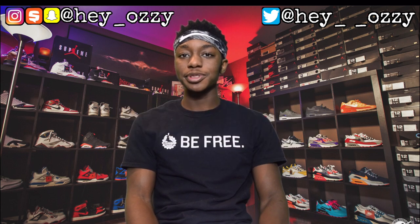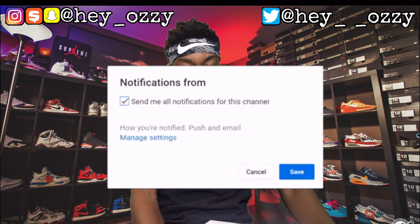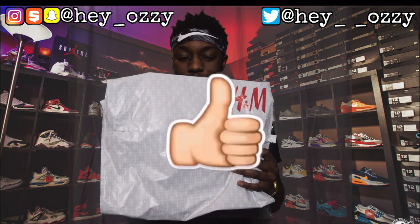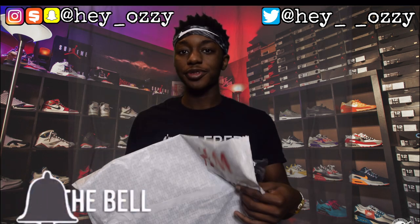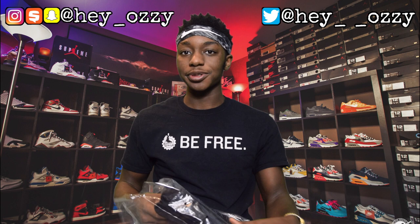Hi guys, my name is Ozzy and today I'm going to be doing a review on a pair of H&M Super Skinny Jeans. This is the packaging that they came in — H&M packaging. I hope you guys saw the separate review I did earlier on the zipper pants that I ordered from H&M too.